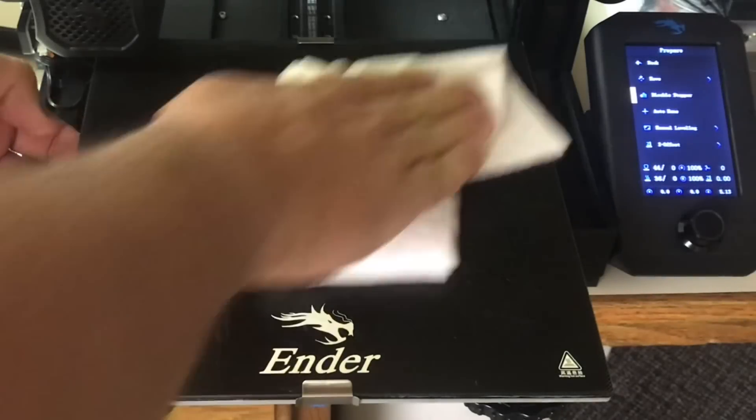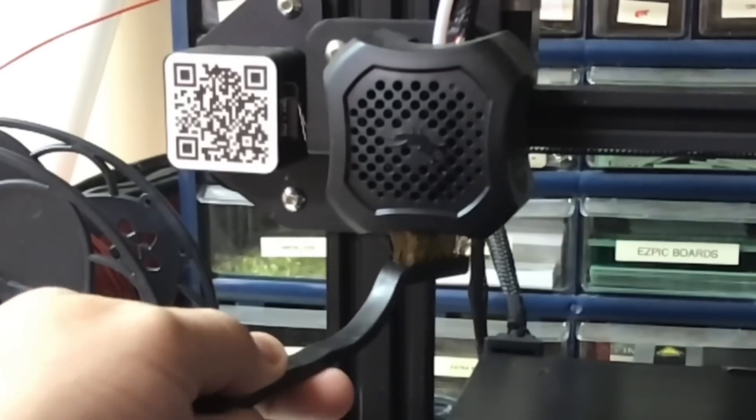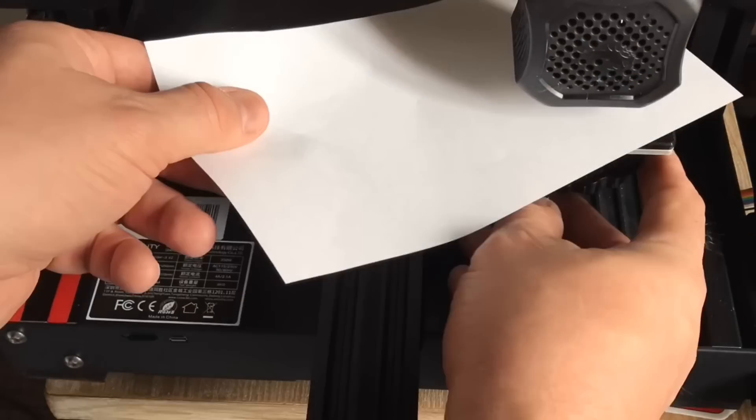To prepare for the install, make sure your bed is clean — it'll help a lot. Also clean the nozzle, get any filament off it, and then manually level the bed so that we have a good starting point.